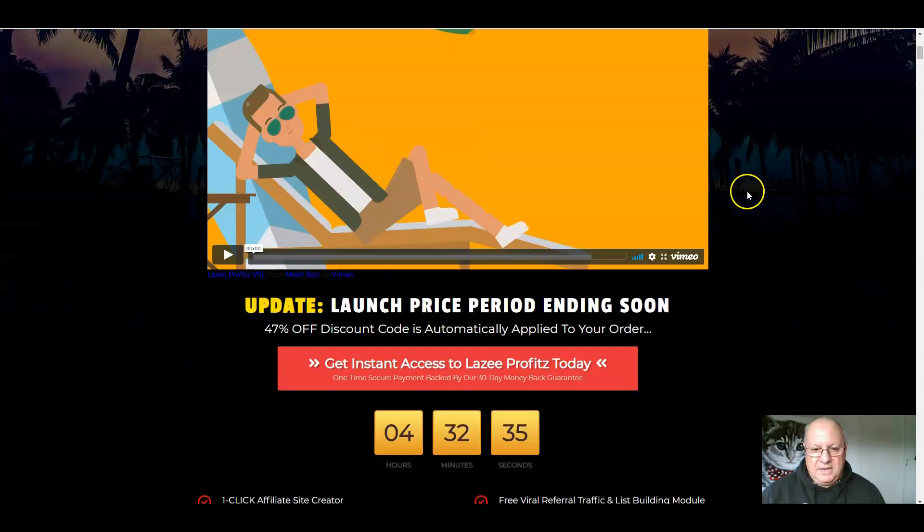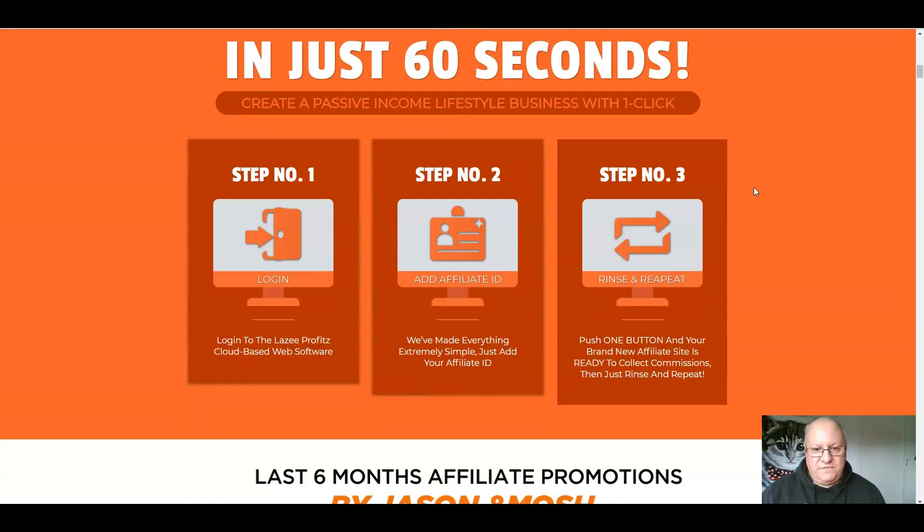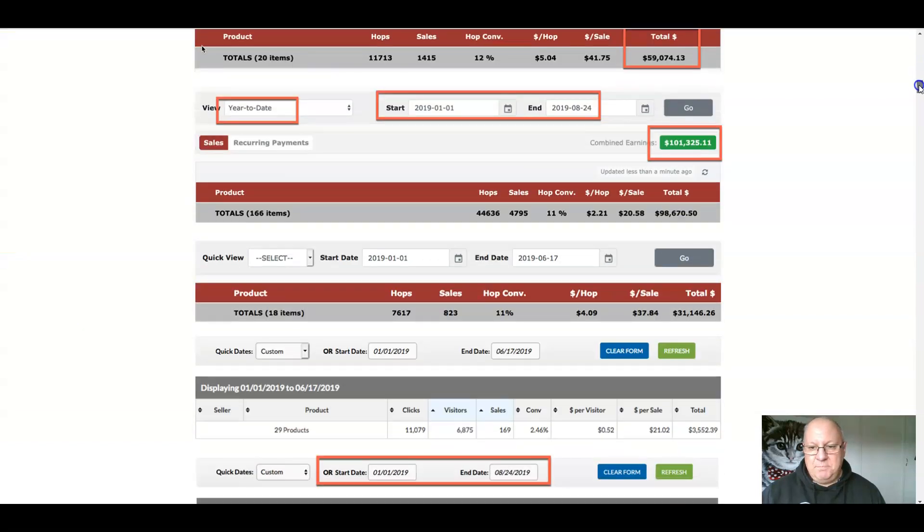Let's go back and have a quick look at the rest of the sales page. It really is as simple as logging in, adding your affiliate IDs, pushing one button to create your brand new affiliate site ready to collect commissions, then just rinse and repeat. It's as simple as that.